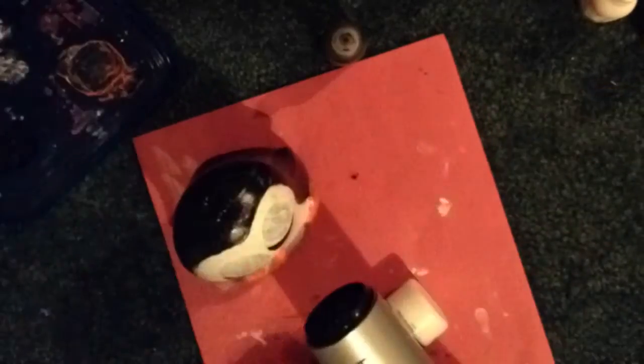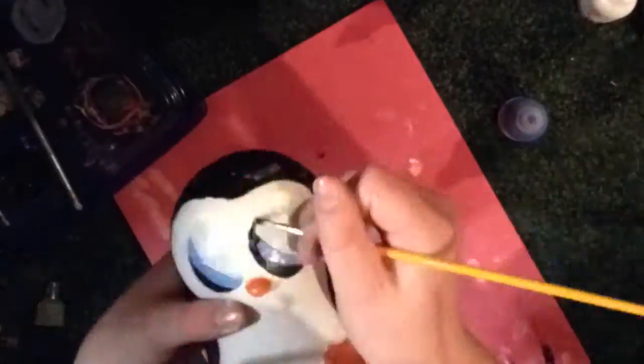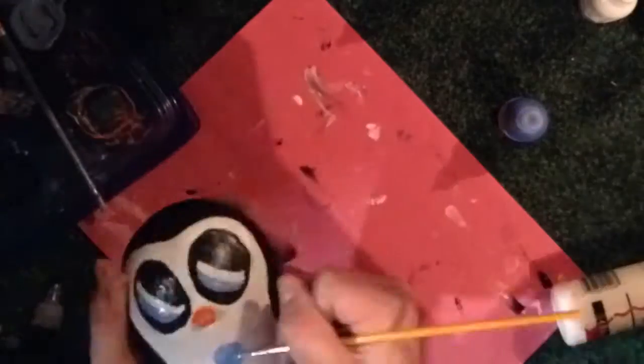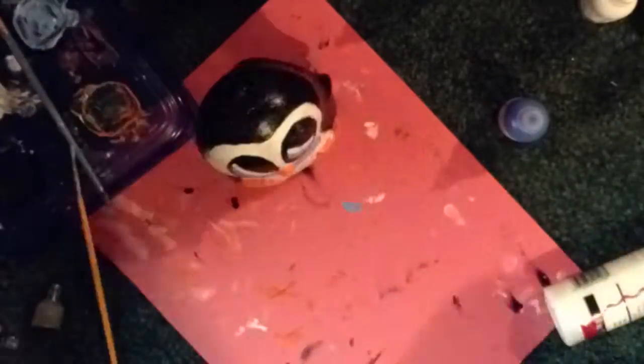Now I'm starting on the face. I'm going for not quite kawaii, just cute. I'm adding blue eyes and a blue bow tie to match, and I thought it would be really cute if I did a big bow tie.